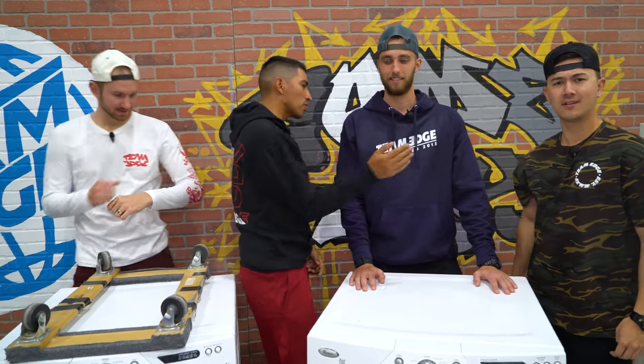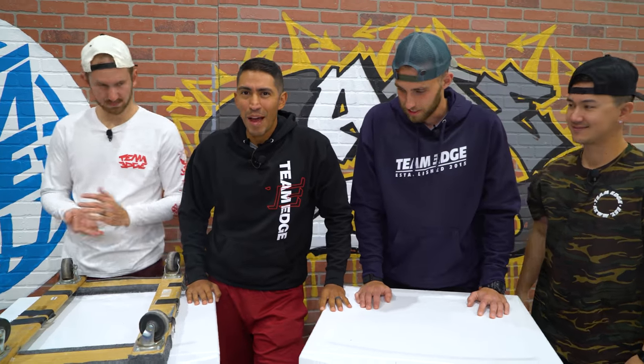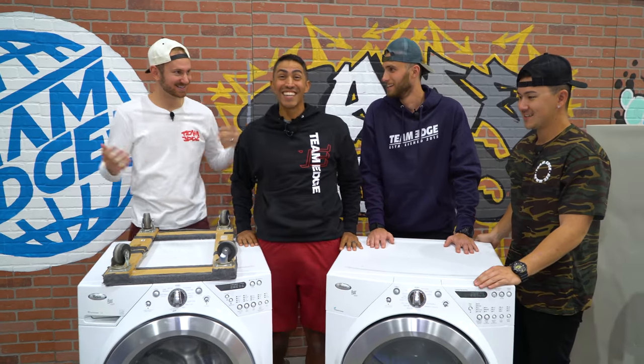Hello ladies and gentlemen, welcome back to Team Edge. We got J Fred, we got Brian, we got Jordan, we got Bobby. Today we're doing the build your boat battle - Appliance edition.